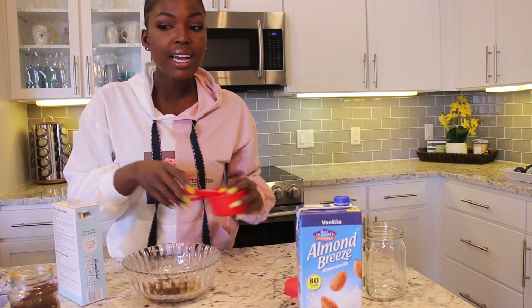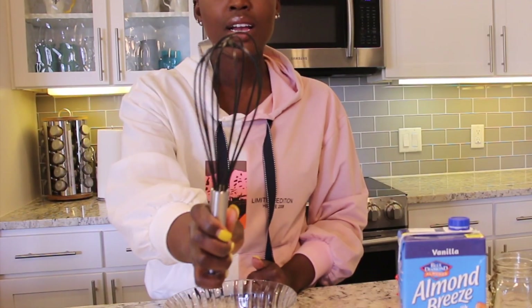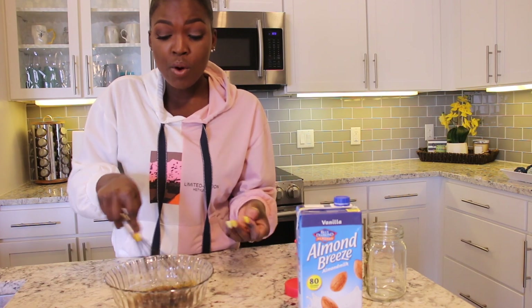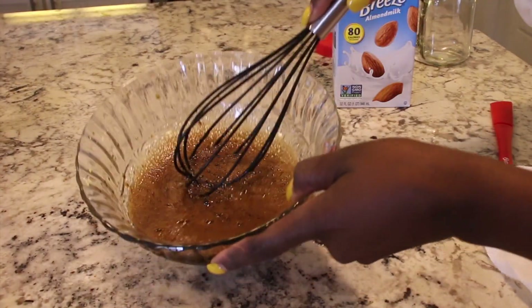Once you've done that, now comes the hard part. If you have an automatic whisker, this should be super easy for you, but I don't, so I have to take a whisk — also from the dollar store — and whisk this bad boy. The directions say to whisk until you create that cute foam-looking texture. They said to do this for about 10 minutes. So here I am, just whisking away for 10 minutes.